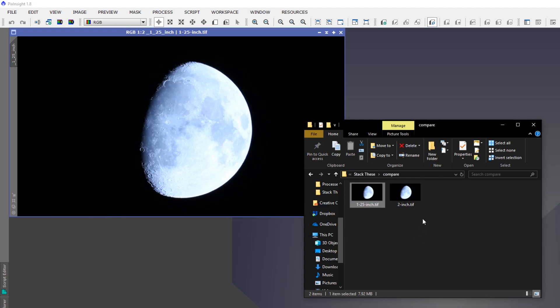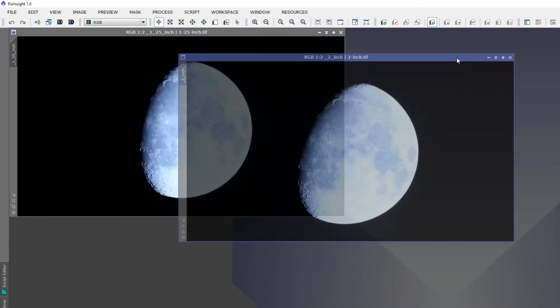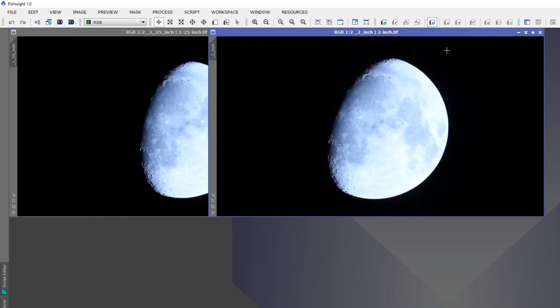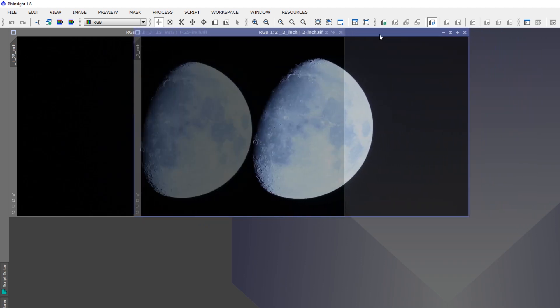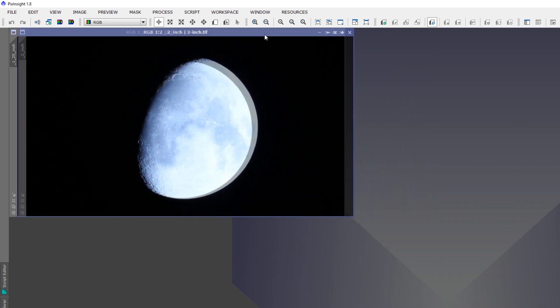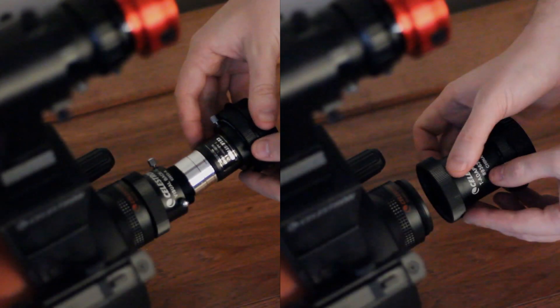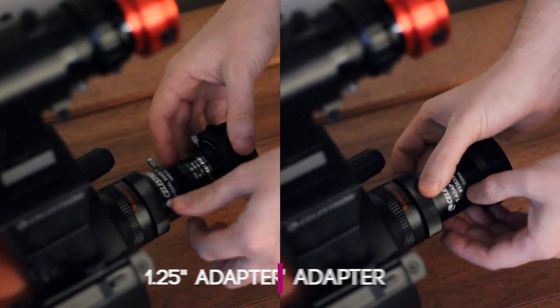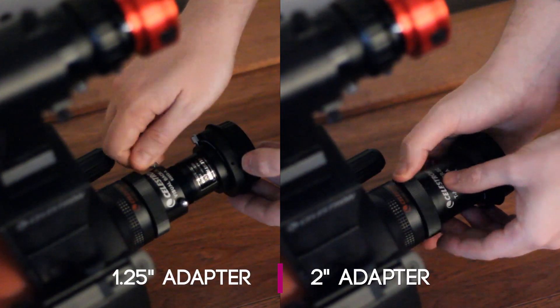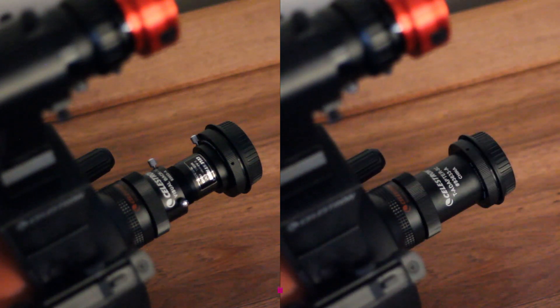I'm back inside and I have Pics Inside open. I dragged in my two raw images to see the differences between them. The moon rotated slightly over the night, but you can see that the image with the quarter-inch adapter fits nicely inside the two-inch version when you drag one over the other. It was nice to learn that if I use the two-inch adapter, it gives me a slightly larger image due to it being a shorter distance from the focal reducer to the T-ring, compared to using the inch-and-a-quarter visual back.